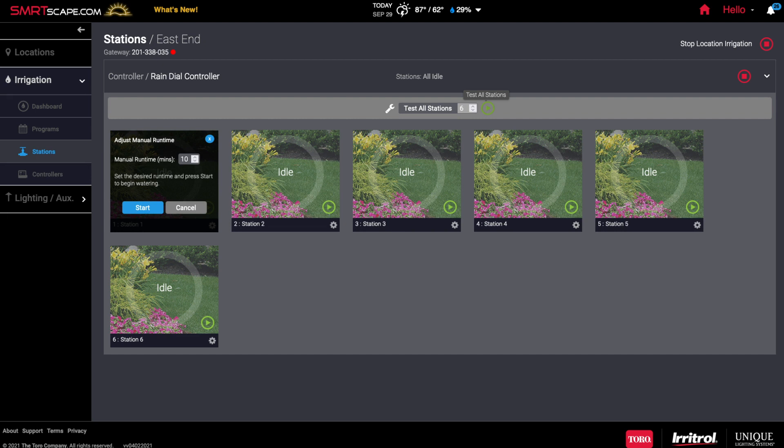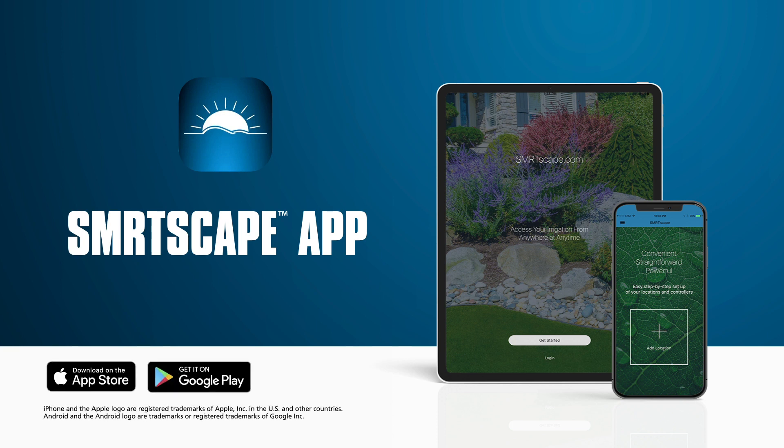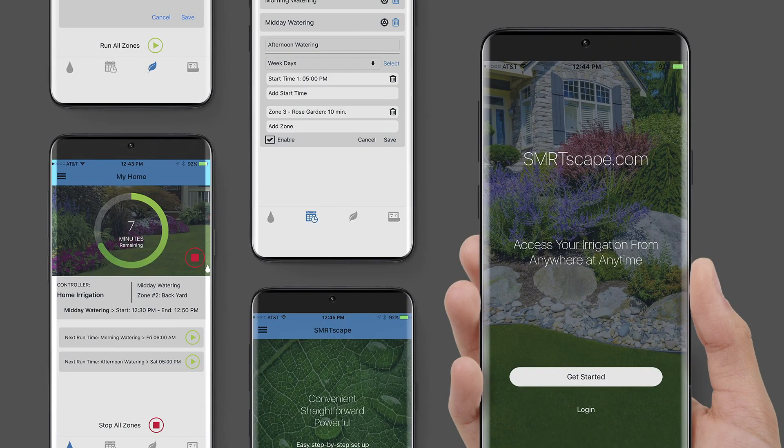For even more convenience and to skip using a browser, download the SmartScape app onto the smartphone or tablet you wish to use. It's available for both Android and Apple. Log into your account using the same sign-in information that you used to register, and you'll be all set to control your irrigation system from your device.